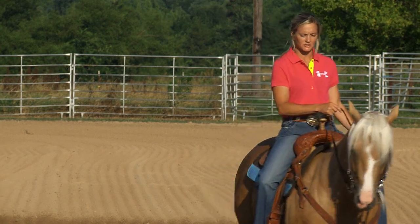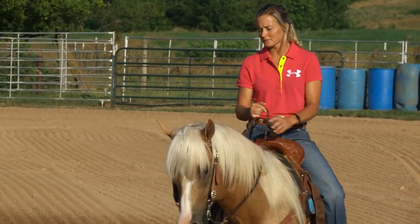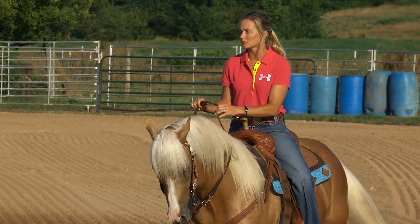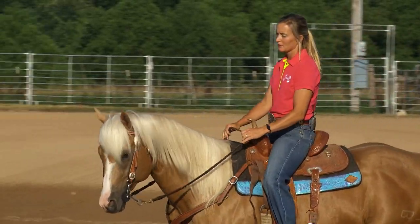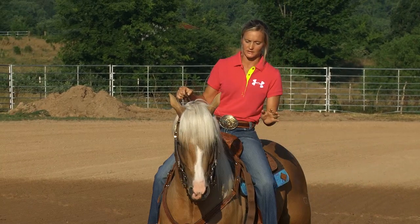He's always tried, done his job, but I've always had to reiterate: keep your hip up under you. And that is something that when I start those colts, I don't want them to come to the barrel, and I don't want their shoulder pointing towards the barrel, and I don't want their hip pushed to the outside. I don't want this — this is terrible.